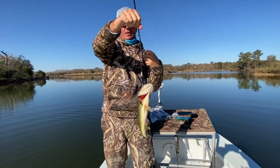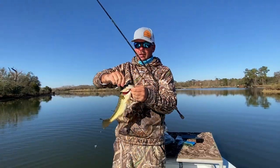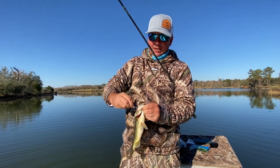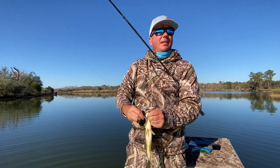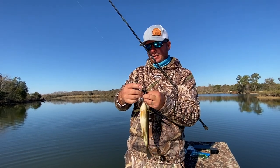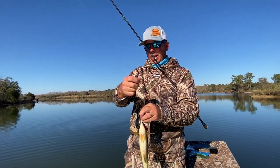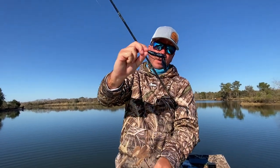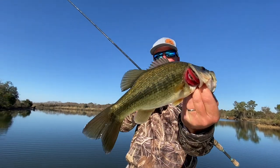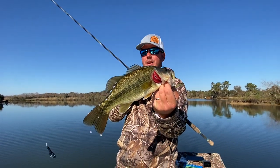Nice little chunk there. This color on the crawfish we're using is called the Blue Magic — named after your boy Frank Lucas, for you movie buffs out there. It's a little black and blue with a little blue flake. Awesome little color, great little creature bait that yields some chunky little marsh bass.